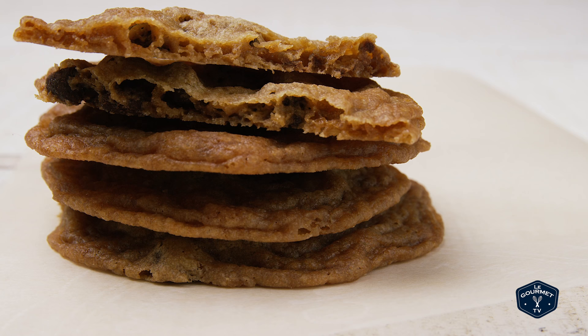This is the perfect cookie for someone who likes them wafer-thin and crispy. I'm not usually a real fan of these, but I kind of like this — I kind of like this a lot.